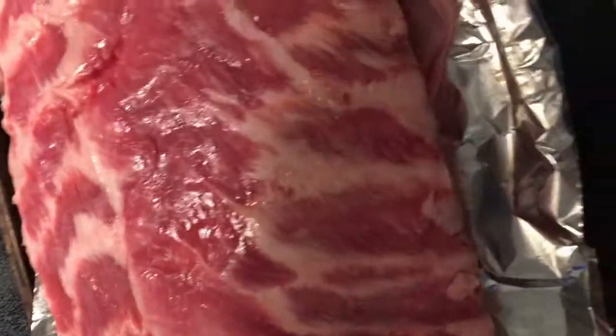Flip it over, put a little more on here, this side, and rub that in. Alright.